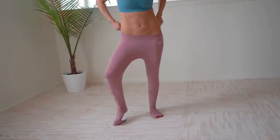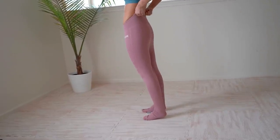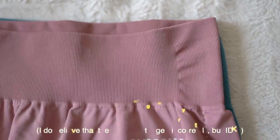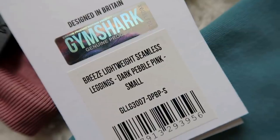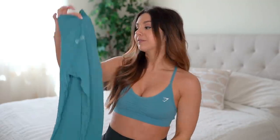My true-to-size is a small — my measurements are linked down below, as well as everything in this video for reference. I tried the pebble pink on first and it wouldn't go past my hips. They're both made out of the same material, identical except for color. The blue stone fit perfectly, like all other Gymshark leggings in my regular size. The pink — I can barely put on and it's not comfortable, so I'd need to size up.